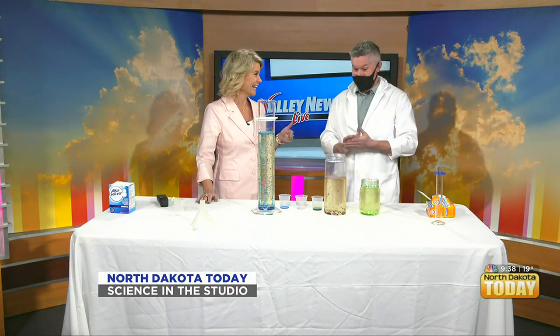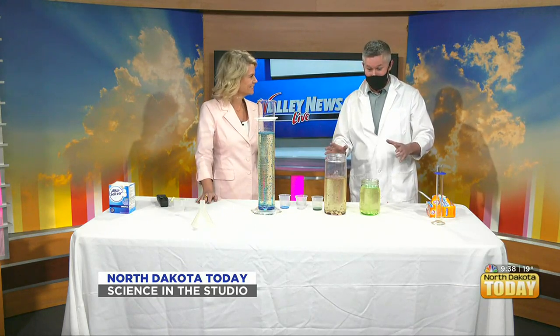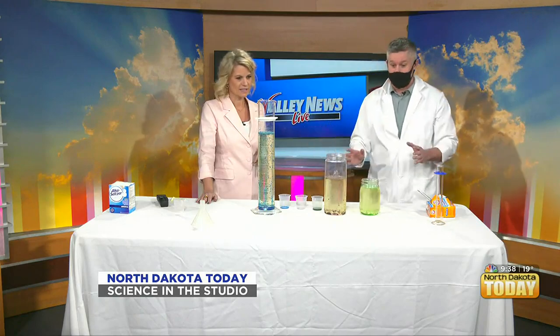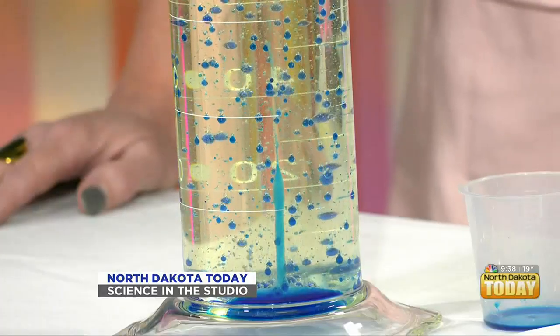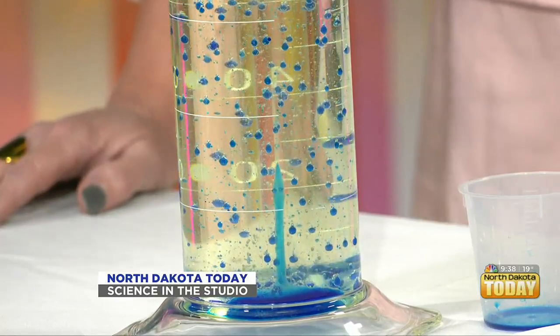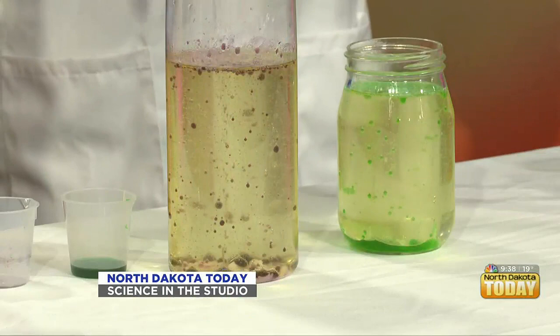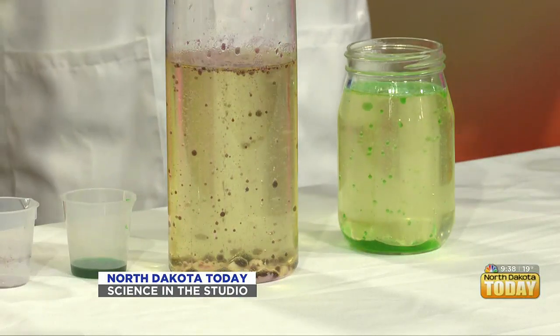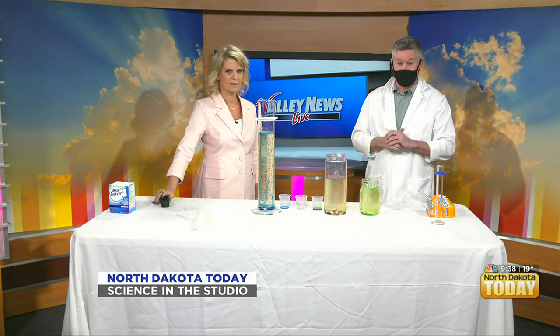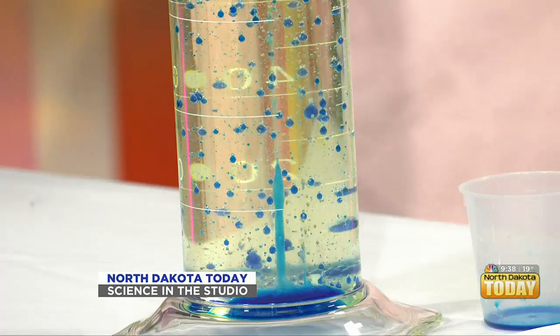Those kids are probably going to go home and try this. If you do try this at home, moms and dads, do not dump the vegetable oil into your sink — you will end up with a very expensive plumbing bill. Make sure you discard of it properly. You can dump it back into the original container and find local restaurants that accept used vegetable oil, or just put it in your garbage can.